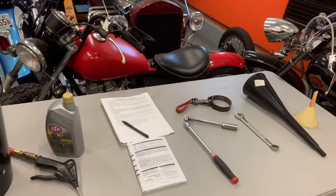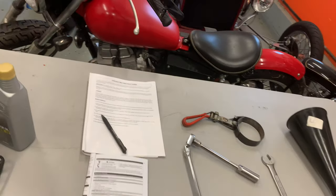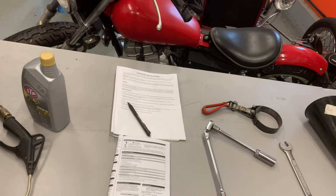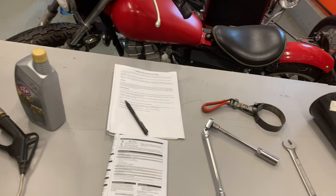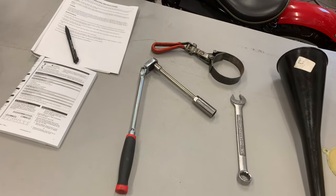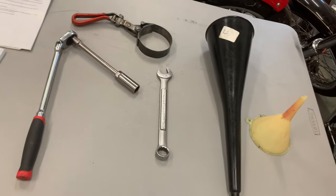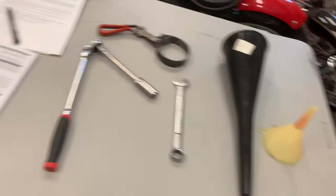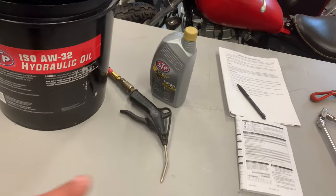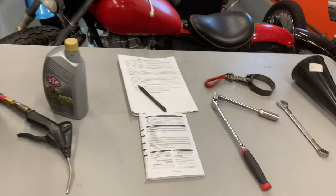I've got laid out on the table what I think I'm going to need for this service. I've got my operating instructions for the splitter — for the engine and for the splitter itself — for motor oil and hydraulic oil. Got a ratchet with a six-inch extension and a spark plug socket, an oil filter wrench, a three-quarter inch wrench, a couple of funnels, some 10W30 motor oil, compressed air, and some hydraulic oil. But we'll get to all that in just a few minutes.